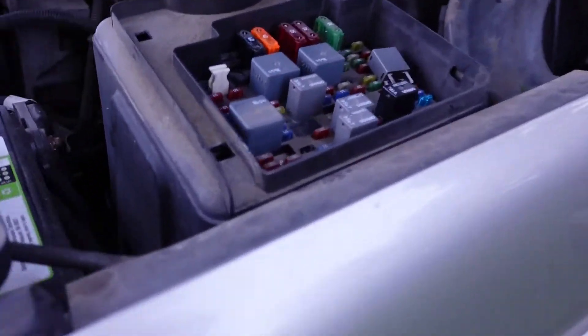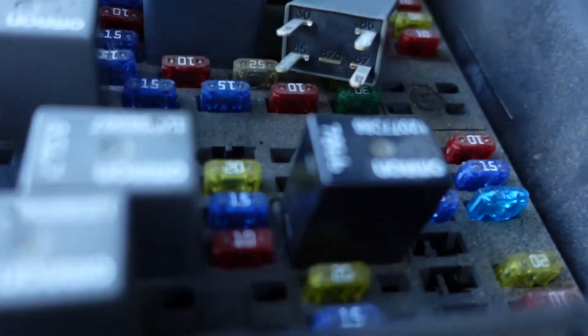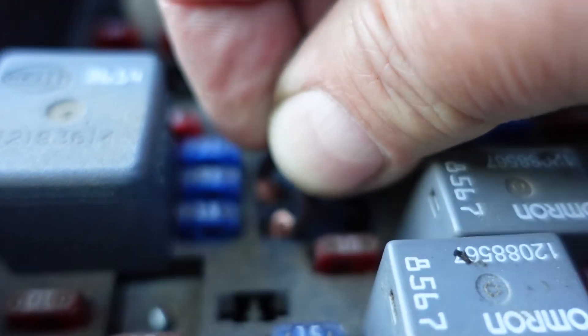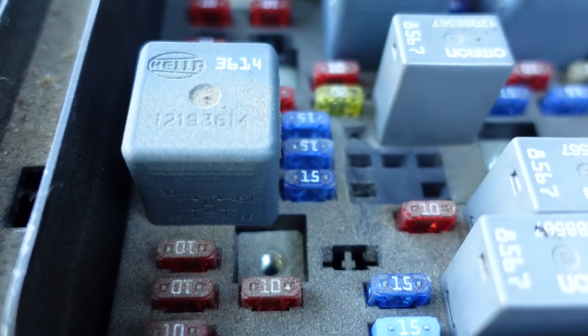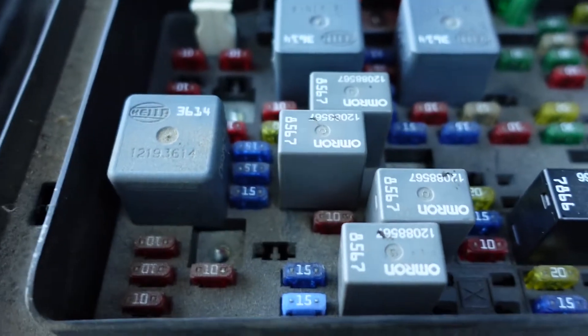Come over here and pull out the relay for the daytime running lights. If you look on your map, it'll say DRL. Pop this relay out. And short across these two far left-hand terminals right in here. My friend was able to stand there and tell me that the lights came on, so I do know it's working — it's those two far left-hand ones. Then put the relay back in the way it came out, and we're good to go.